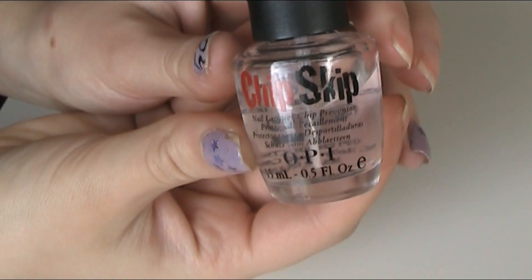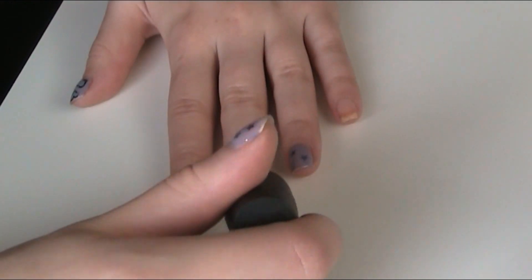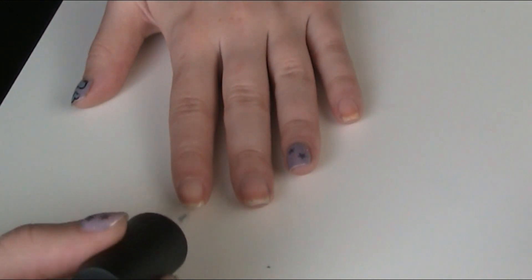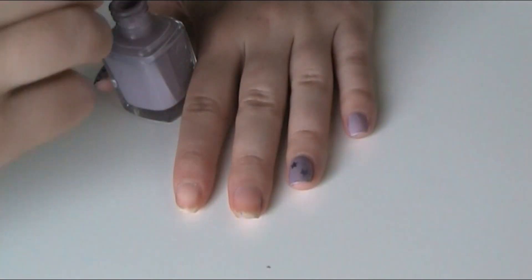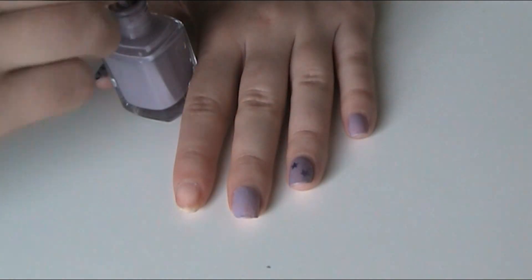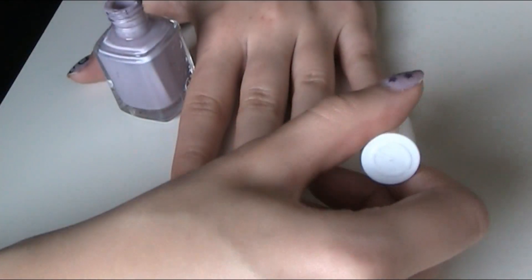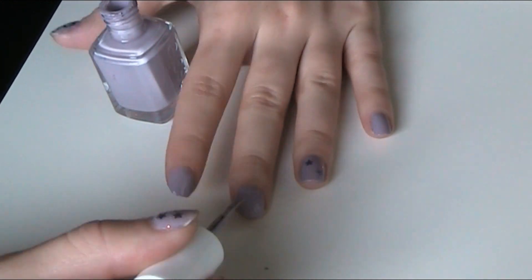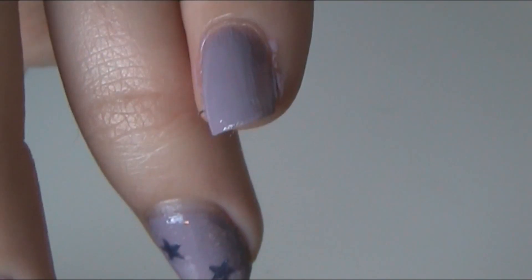I start off with clean nails and I use Chipskip to clean them a little bit more, because I don't want my nails to chip on the first day. Then I use Essie's Bangle Jangle — I apply this in two thin layers. Let it dry completely.